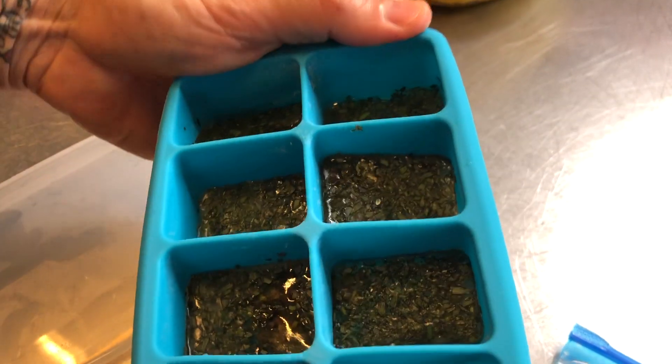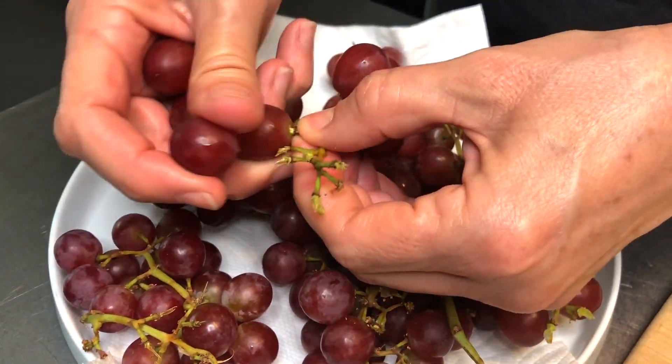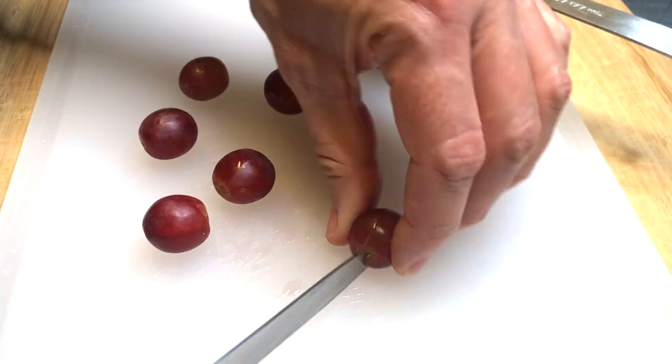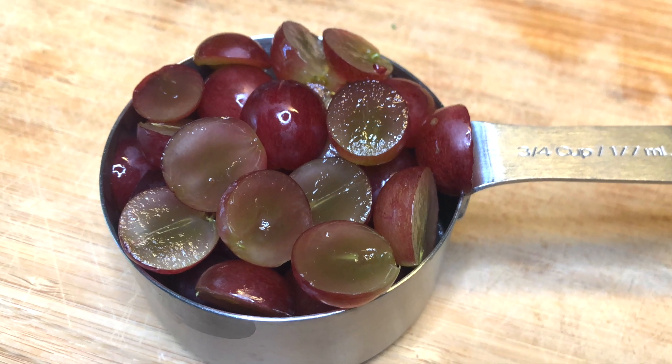Next, get your grapes. I really love the red grapes for the contrasting color and flavor. Go ahead and use three-fourths of a cup to one cup of grapes — but quite honestly, you could use as many grapes as you want. Go ahead and put those into the mixture.